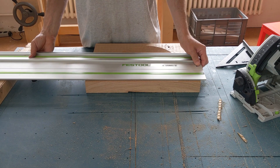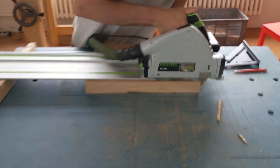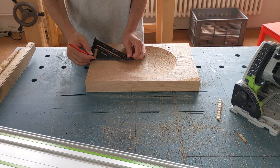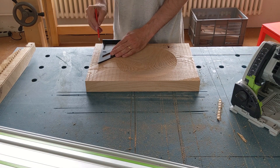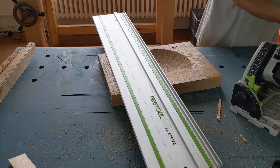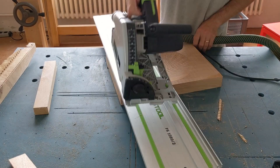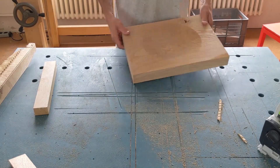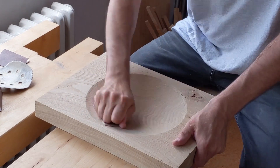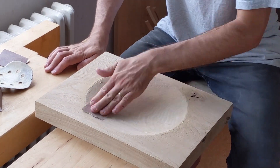I could do a blow-by-blow screen recording just to show others how this is done. If people are interested, let me know — I'd be glad to share that. Although I have to say, I find screen recordings can be quite tedious to watch. I think it's just more interesting to see wood being cut. Anyway, that's how I made the bowl, and it was fun.